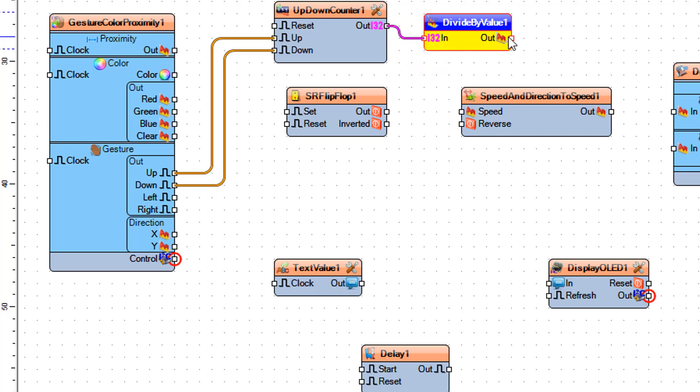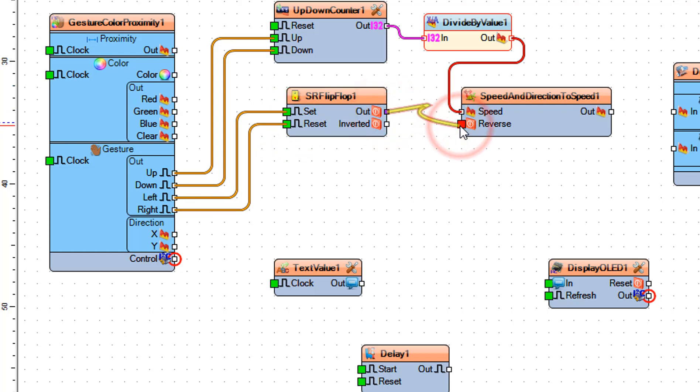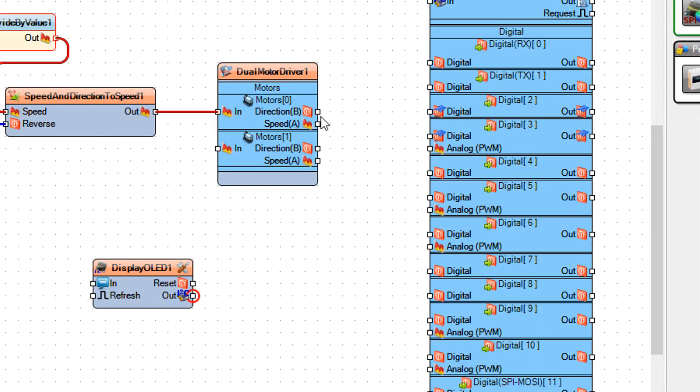Connect divide by value 1 pin out to speed and direction to speed 1 pin speed. Connect gesture color proximity 1 pin right to SR flip flop 1 pin reset. Connect SR flip flop 1 pin out to speed and direction to speed 1 pin reverse. Connect speed and direction to speed 1 pin out to dual motor driver 1 pin in.